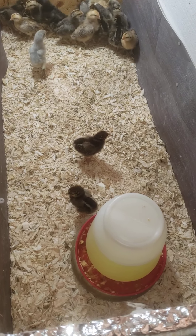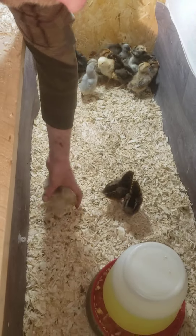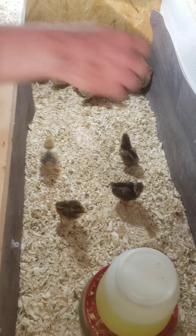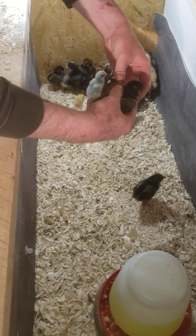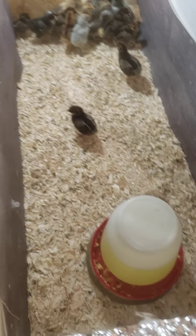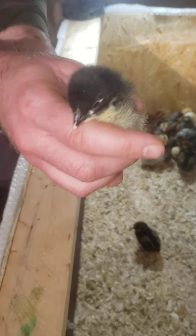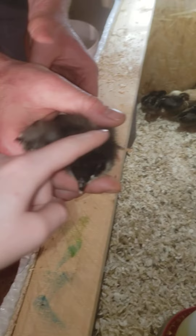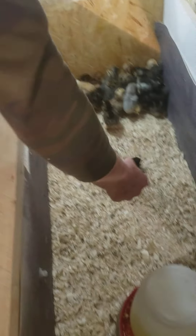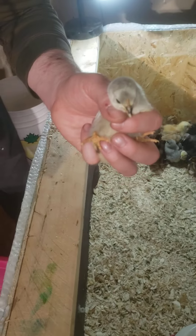That's a buff brahma — that one's a nice one. This is a golden lace, this is a golden lace hen. This is an ocelot — oh they're pretty, look at that! And here's a lavender orpington — oh, lavender! Here's another golden lace.